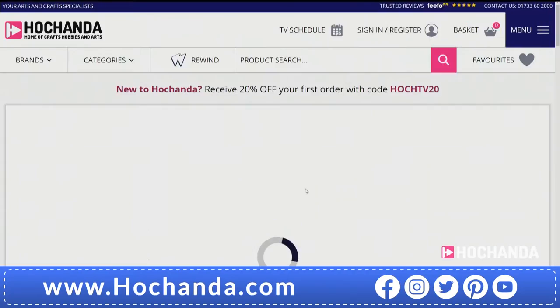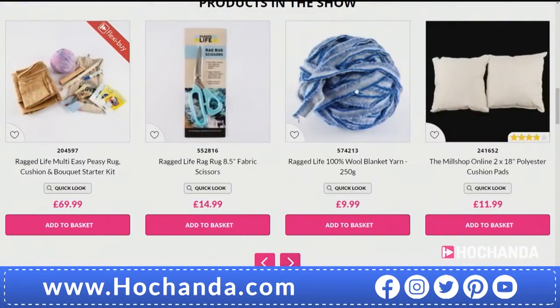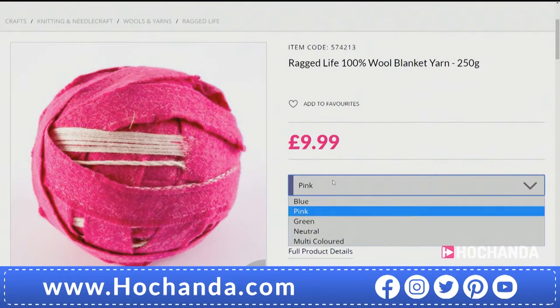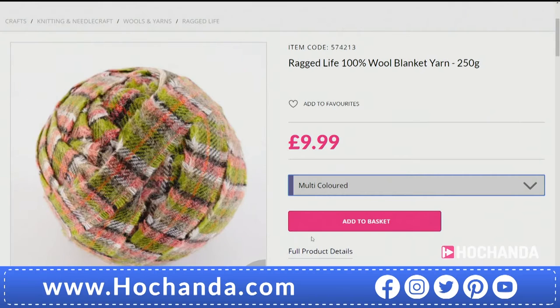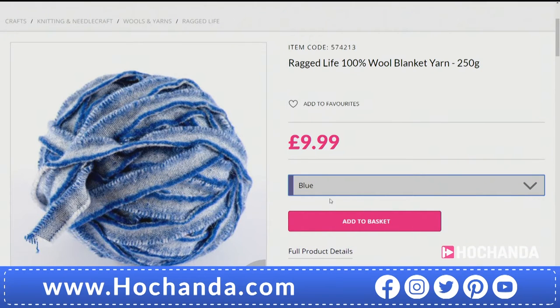This item number includes the scissors, so just go to the item number — you can see the rag rug cushion, the rag rug flowers, and the rug as well, so just choose the option or options that you want. If you don't want the scissors, look for the other item number. Now the yarn options — really, really good buys these. These are 100% wool blanket yarn, 250 grams on each ball. You've got a choice of different colours — we cannot say you'll get exactly the same fabric, but you'll get a multicoloured, or a neutral, or a blue. It's all recycled, so you're doing everybody a favour.